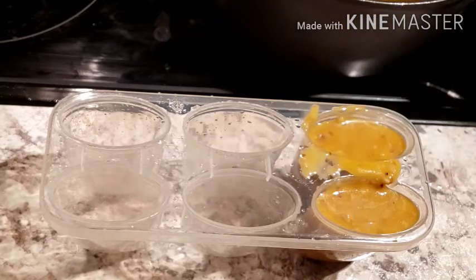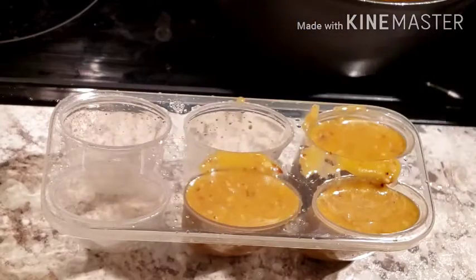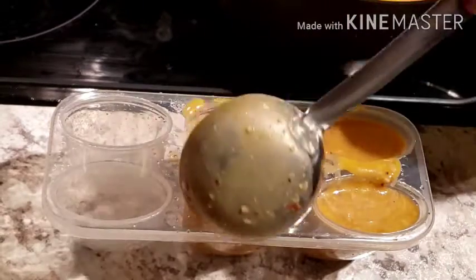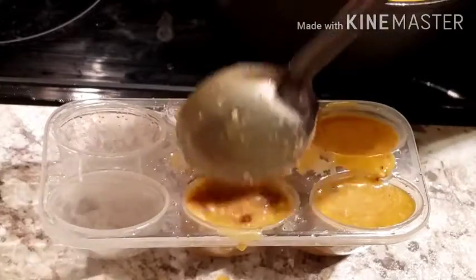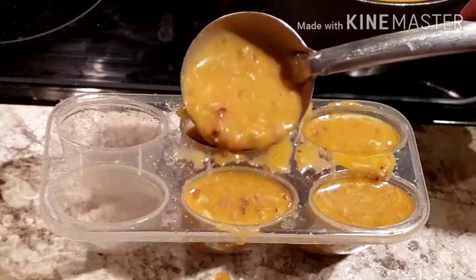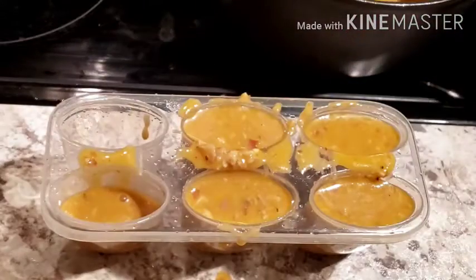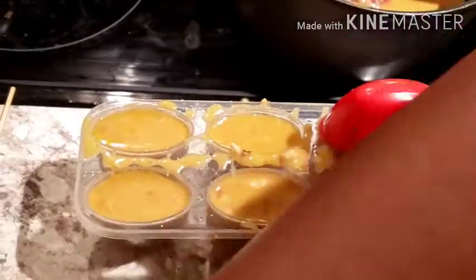I'm going to make popsicles because kids love popsicles — they really enjoyed it. I did two batches of it. Now I'm pouring it into the popsicle mold and it tasted amazing. If your kids are a little fussy about eating nuts, you can grind them into a powder and give it that way.